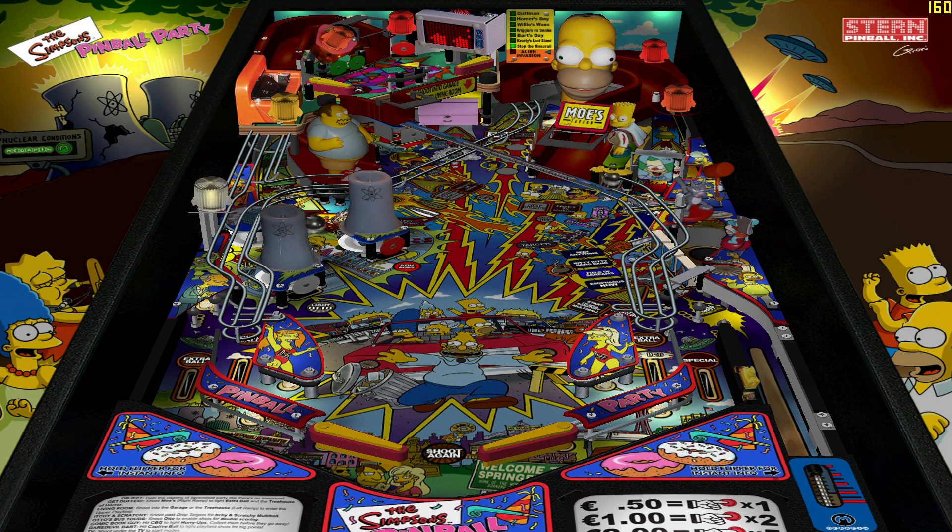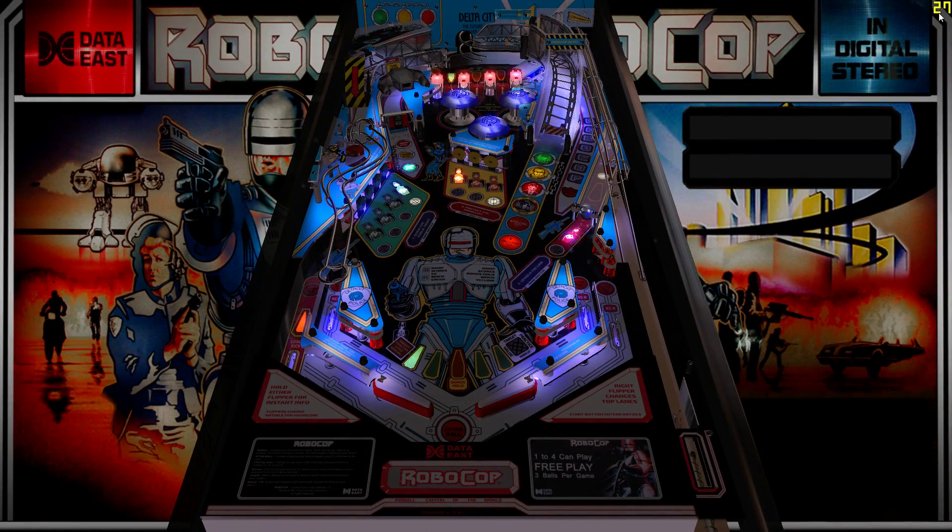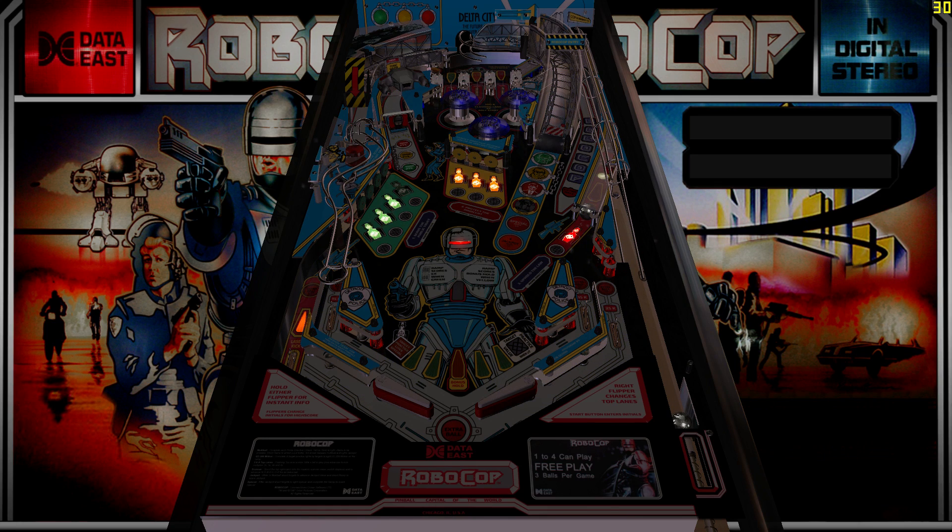But there are probably more tables out there that aren't going to run well on this board. Here's a RoboCop table — nothing has changed from the Simpsons to this, just the game itself — and we're under 30 FPS.